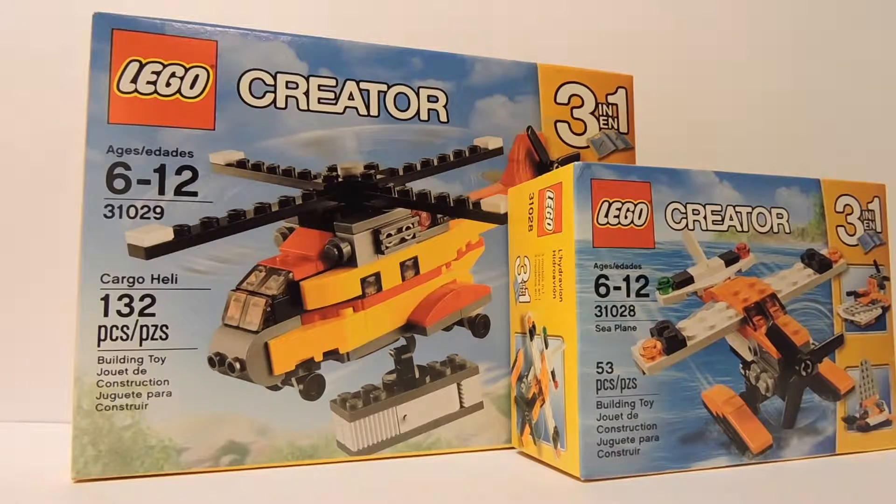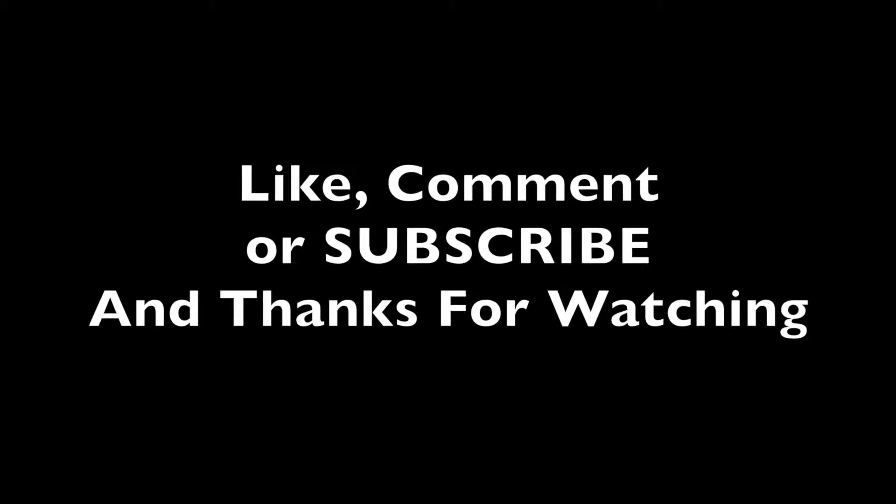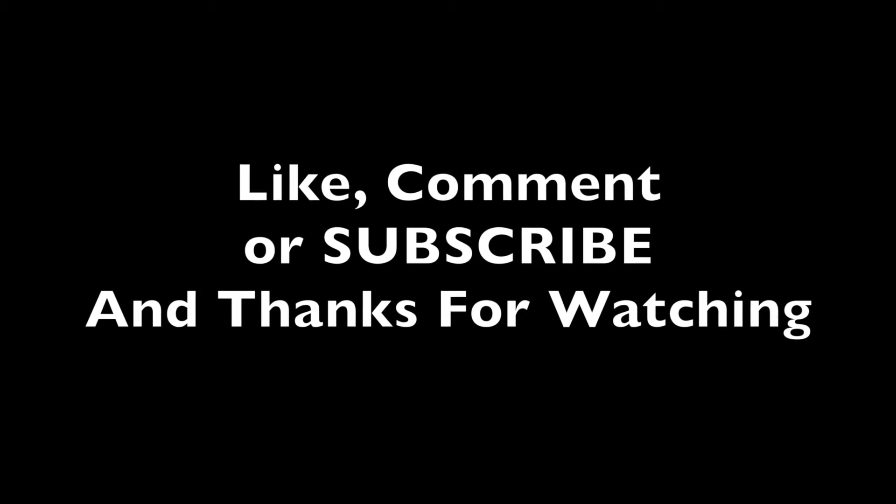That was the LEGO Store haul. The reason I'm making these videos is to show you guys how much my LEGO collection is expanding and to keep you updated on what I'm adding. Those are the two sets — I paid a total of $15. I hope you enjoyed this video, stay tuned for more, and thanks for watching. We'll see you next time.